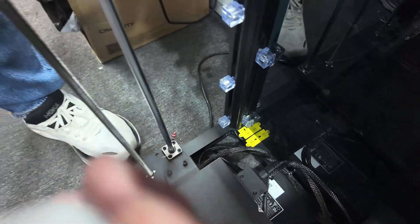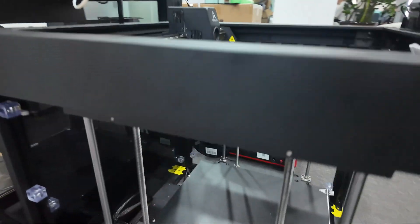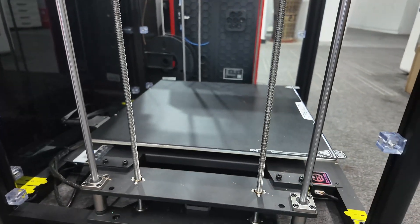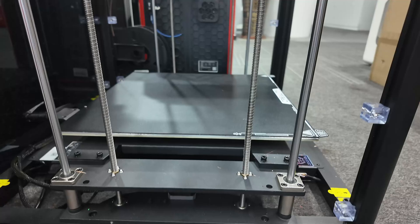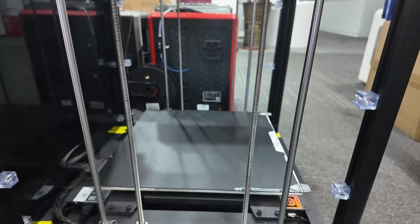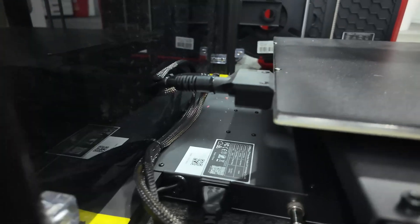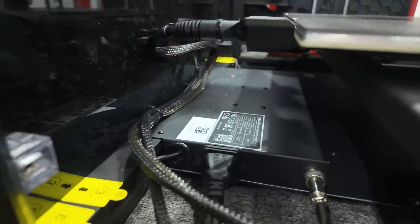Now this is something I noticed — I had to do a quick double check. Look at this: four lead screws and four vertical rods, so there are eight points of contact on that Z-axis. It's got to travel a long way up, and it could be a heavy print given the size of that build plate.